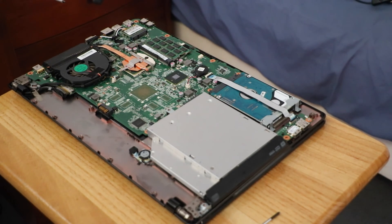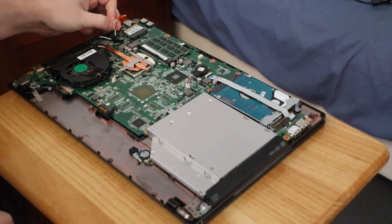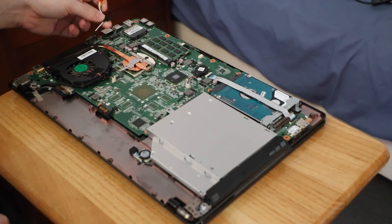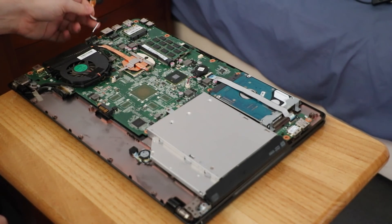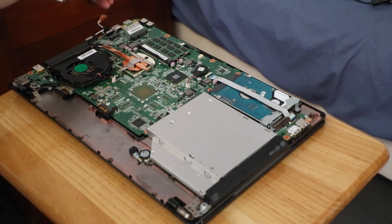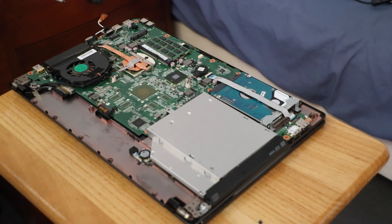We also want to remove the Wi-Fi card — that's pretty easy. Simply lift. I only had one antenna attached; the other one is wrapped in Kapton tape. Lift up — just be careful, if it's tight enough you will actually snap the antenna connectors off the wireless card, which I have done before and it's not fun, because then you've got the little connectors stuck in the antenna cables. The card reads: AzureWave AR5B95.